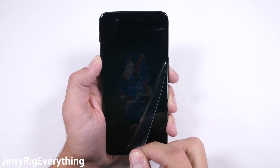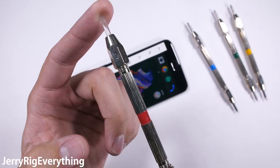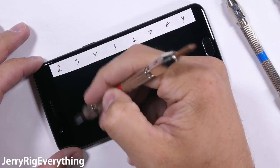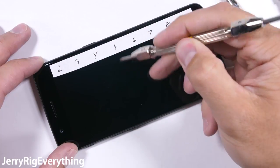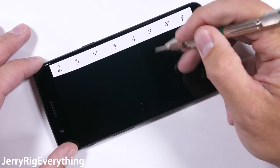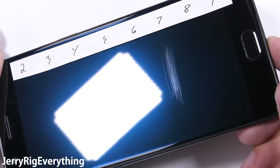This midnight black OnePlus 5 feels solid right out of the box. It's a slab of thick glass and cold metal that deserves to be put through my durability test just like every other phone. The Mohs scratch test is first. Since OnePlus is advertising Gorilla Glass 5 on this device, we know that the scratch resistance is going to be on par with the Galaxy S8 and the iPhone 7. It'll scratch at a level 6 with a deeper groove at a Mohs 7. The strongest screen I've ever tested was the sapphire screen of the HTC U Ultra, which scored a level 8.